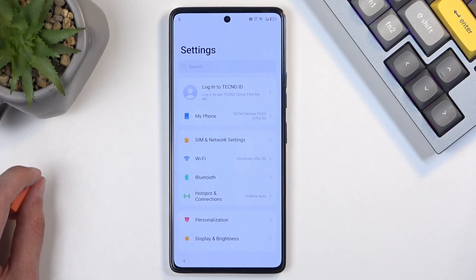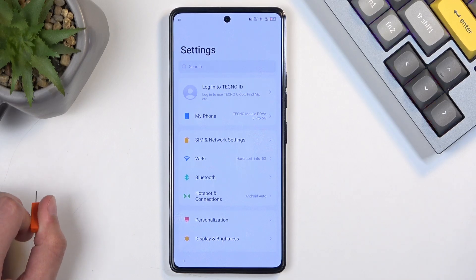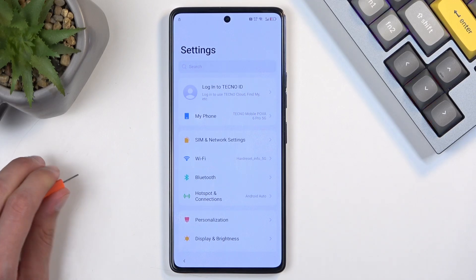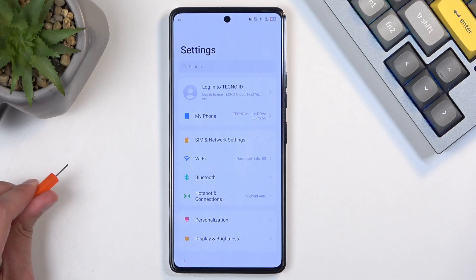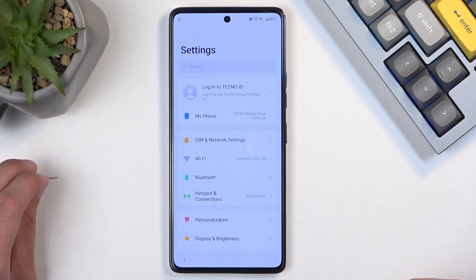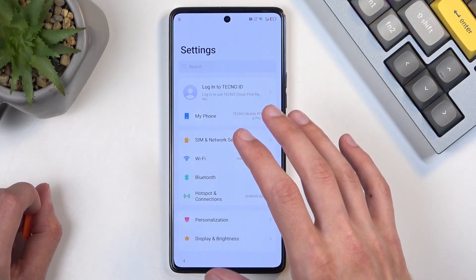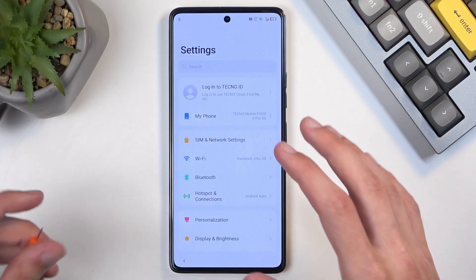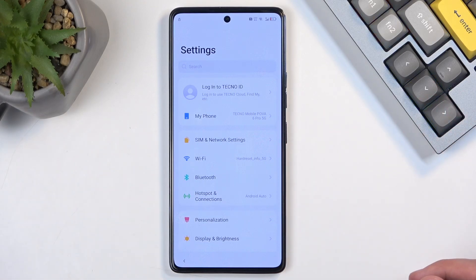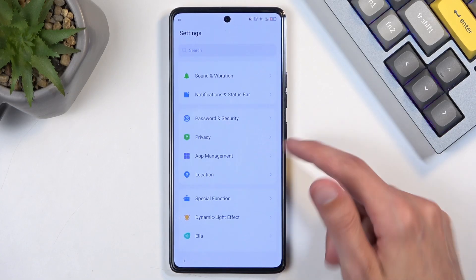I want to clarify something: we're already in Settings, which we will utilize later. The reason we're not performing the same action I'll show later is because the device is still in the setup process. Even though we're in Settings, for all intents and purposes the device still thinks it's on the setup page.